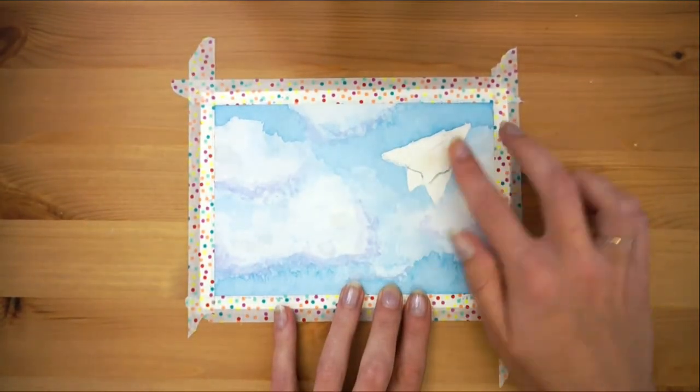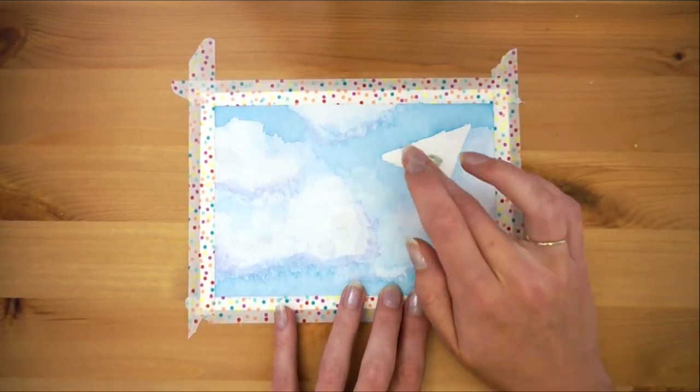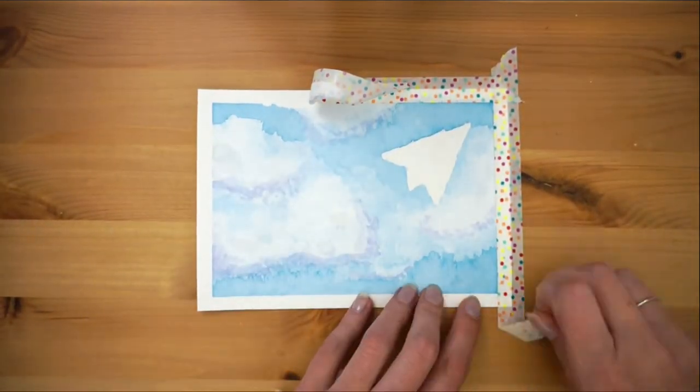Time to peel off the masking fluid using clean dry hands. Then I got overexcited and began ripping the masking tape off and ripped my paper. Lesson learned — take your time.